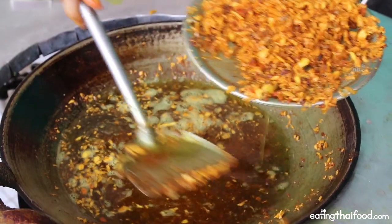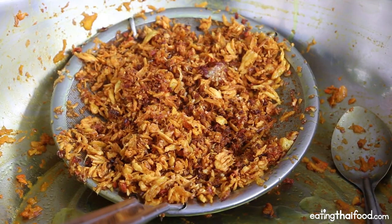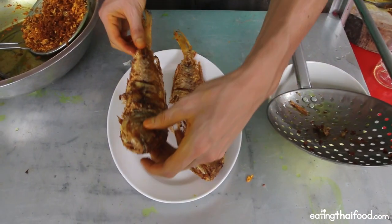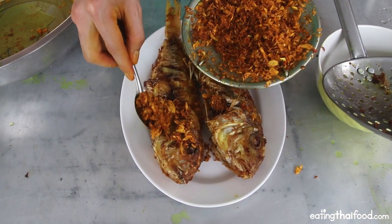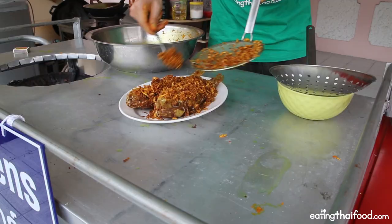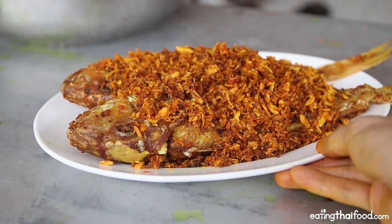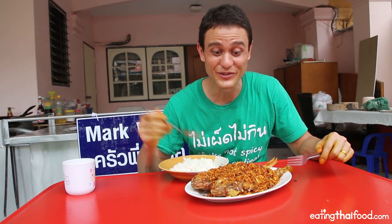That combination of garlic and turmeric is so delicious that you want to scrape out every last bit of it. Leave the garlic and turmeric to drain for a few minutes, then it's time to assemble the final plate. First take your fried fish, set them onto a plate, and start spooning on that crispy garlic and turmeric. It's just a golden, orangey beautifulness.